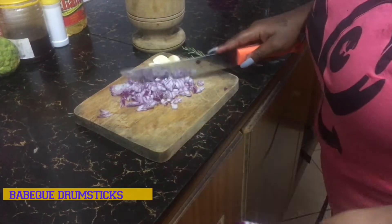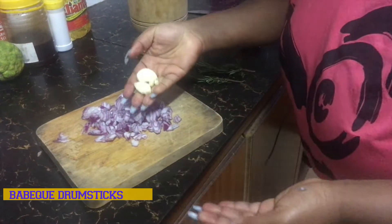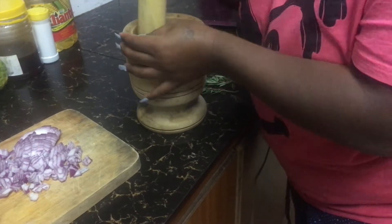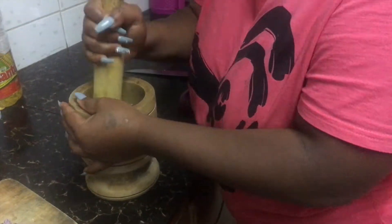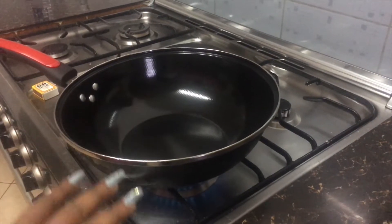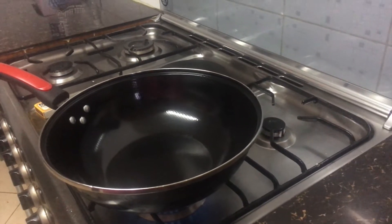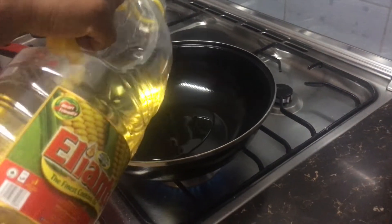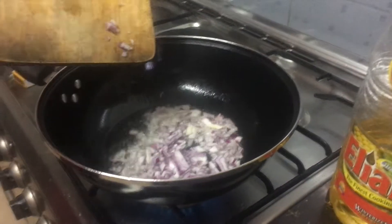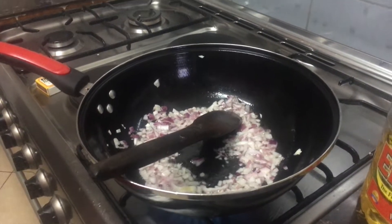I think this is enough for the barbecue sauce — we're going to use just two cloves of garlic. Heat up your pan or bowl with some oil, let it heat up a little bit, and then come in with your garlic.